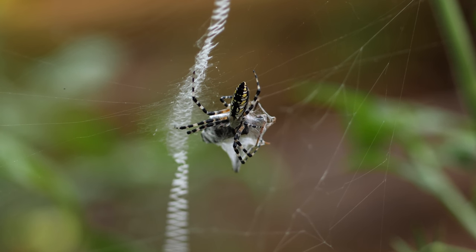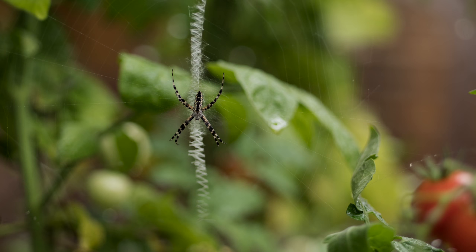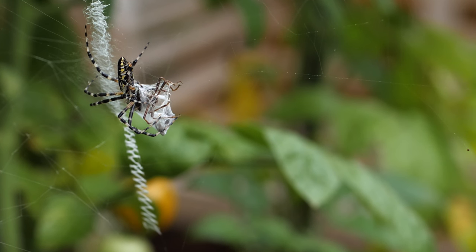This particular spider situated its web in our tomato plants, leaving it in the perfect location for capturing the pests and preying on the plants.